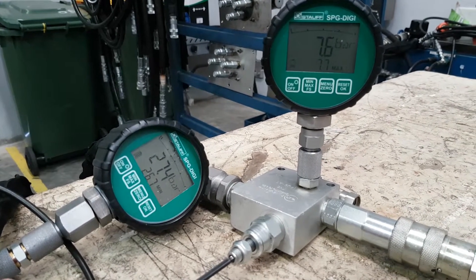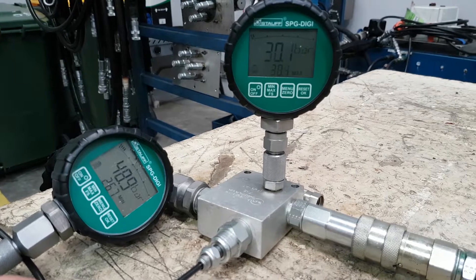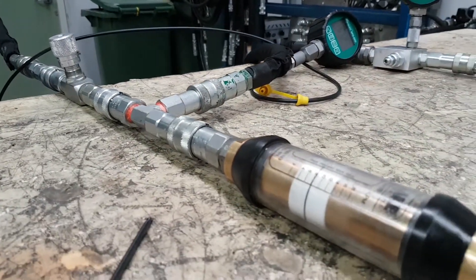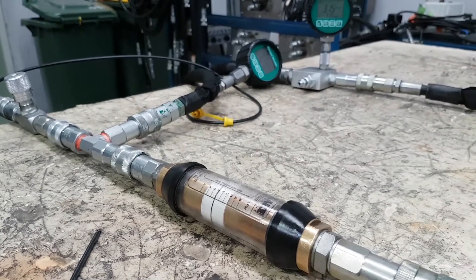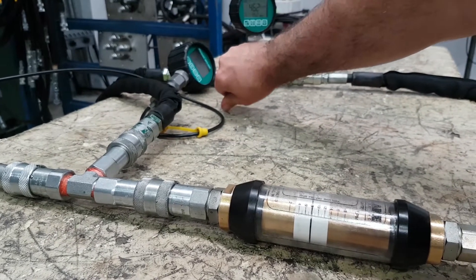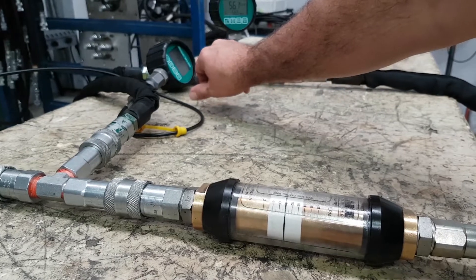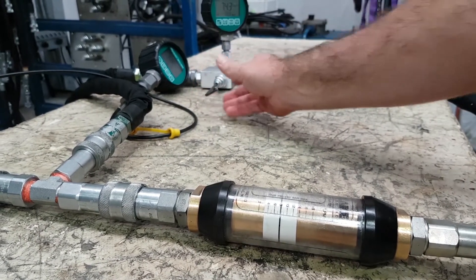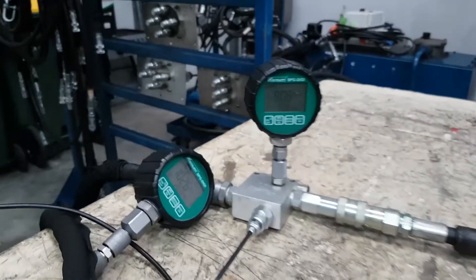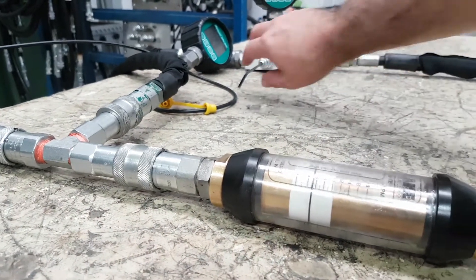If I increase the pressure — so my load pressure on this gauge up to 30 bar — my pump pressure is at 50 but my load is only at 30, and our flow hasn't changed. Our flow is still sitting at eight litres a minute even though we've increased the load pressure. As we keep increasing the load pressure, we can go up until the load pressure reaches almost our compensator pressure. At 100 bar at the pump and 90 on the gauge, our flow is starting to drop off — we've dropped from eight litres down to about seven until we're fully compensated.